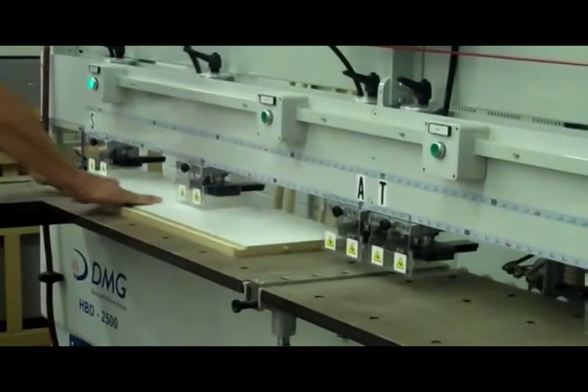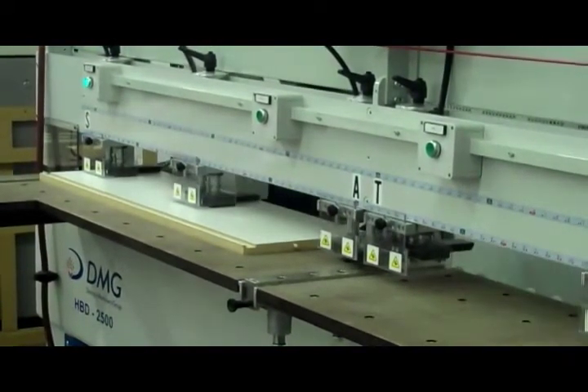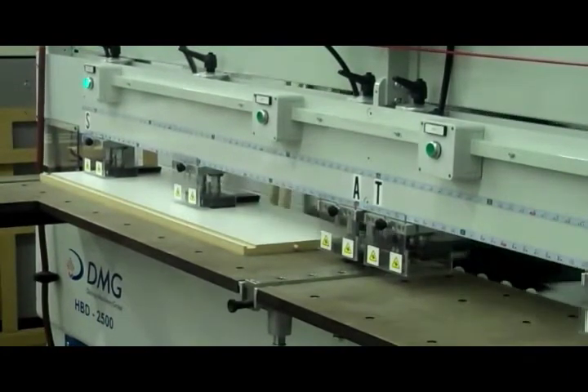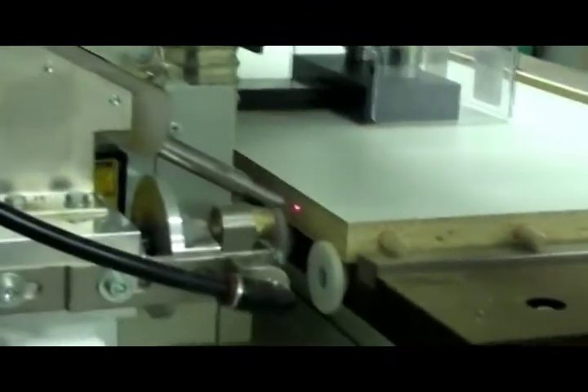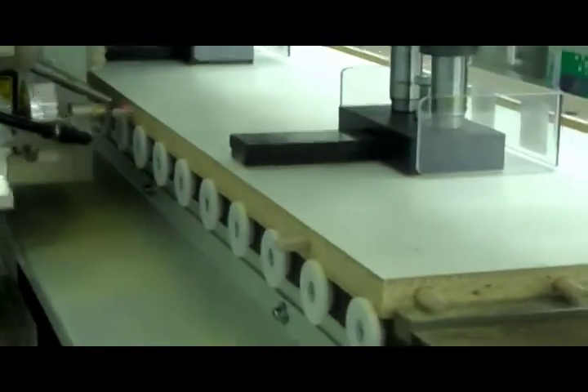Here we rotate and machine the front edge which will be the attachment of the frame to the box. This is the backside view of the drill and dowel. You will also see this machine is equipped with a laser for parts measuring and identification.